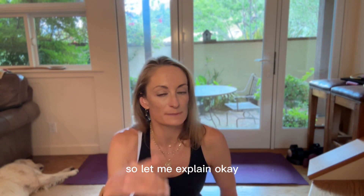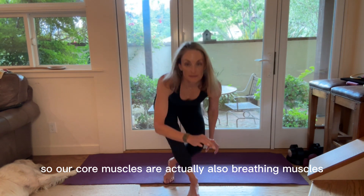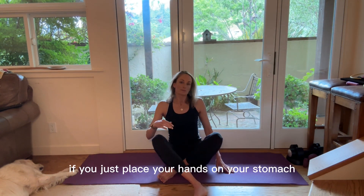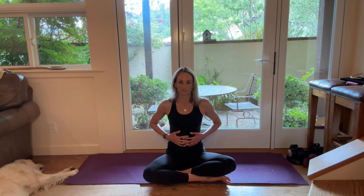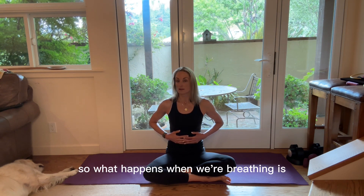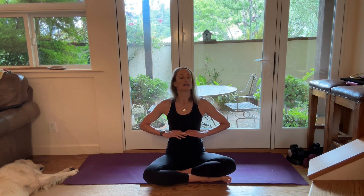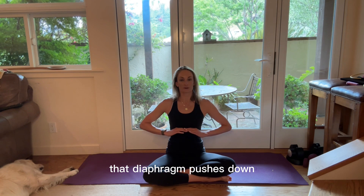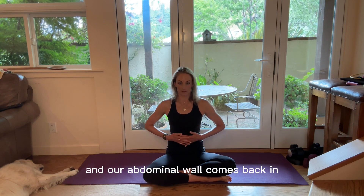It's through our breath. Our core muscles are actually also breathing muscles. If you just place your hands on your stomach and take a nice inhale, your hands will push outward, and then as you exhale, your hands come back toward you — that's normal and natural. What happens when we're breathing is we have this muscle called our diaphragm, which is actually the top of our core. When we take an inhale, that diaphragm pushes down and pushes our abdomen outward. When we exhale, the diaphragm goes back up and our abdominal wall comes back in.